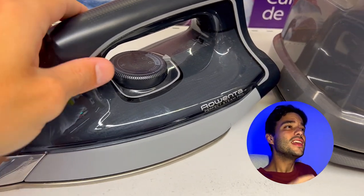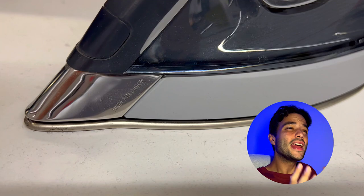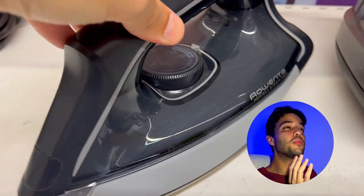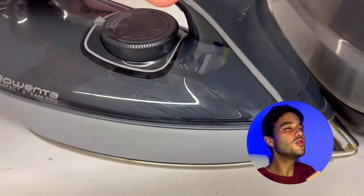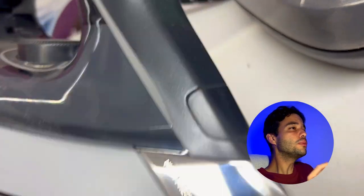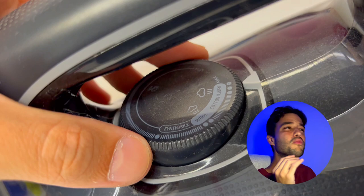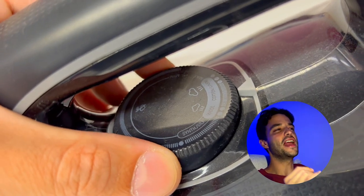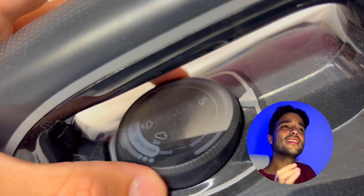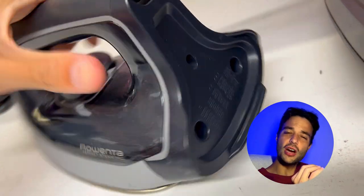The Rowenta Perfect Steam Pro features a patented Micro-Steam 400 HD Laser Sole Plate, made of high-quality stainless steel that provides perfect steam distribution through 400 micro-holes. The Sole Plate is laser-finished to ensure the strongest resistance to scratches and smoothest glide over any type of fabric. It also has a high-precision profile tip that enables access to hard-to-reach areas with sharp precision.